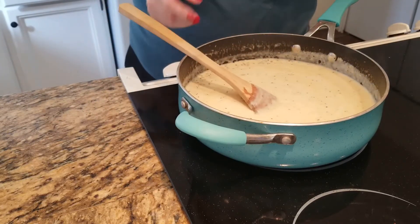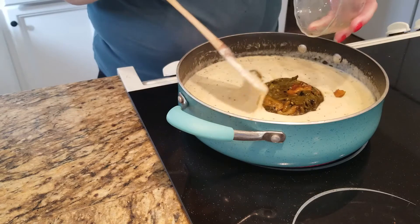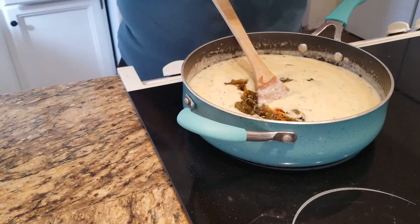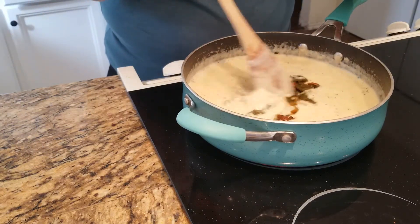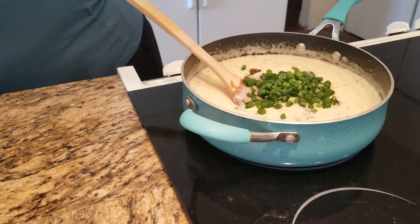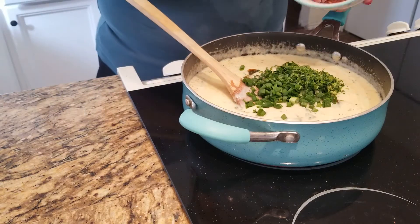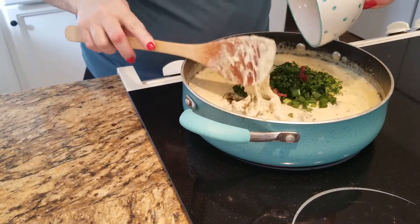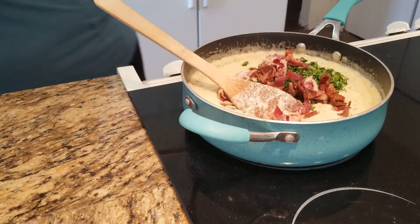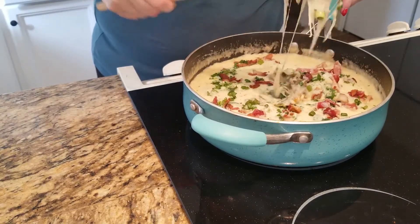Now to the cheese sauce I'm going to add the rest of my ingredients except for the pasta. I'm going to dump in my eight ounces of green chilies. If this is your first time making it, you might want to try just one can of four ounces of green chilies — I know we like lots of green chilies so I put in eight ounces. Then my two green onions, a tablespoon of chopped parsley, and eight slices of bacon that's been cooked and chopped. I get it all mixed in — it's starting to bubble, it's so good.